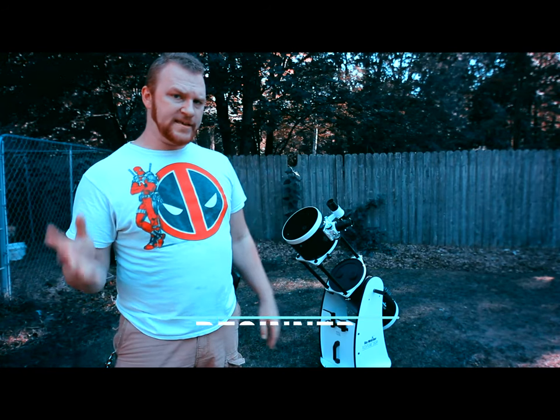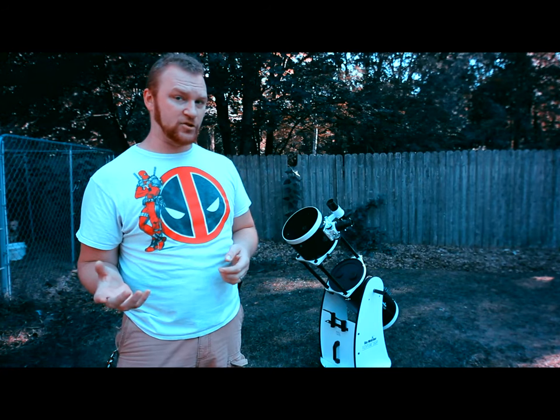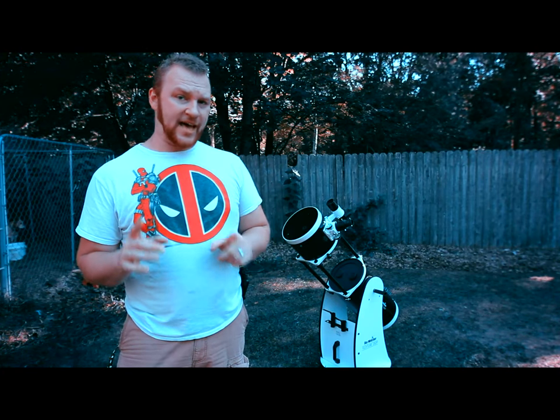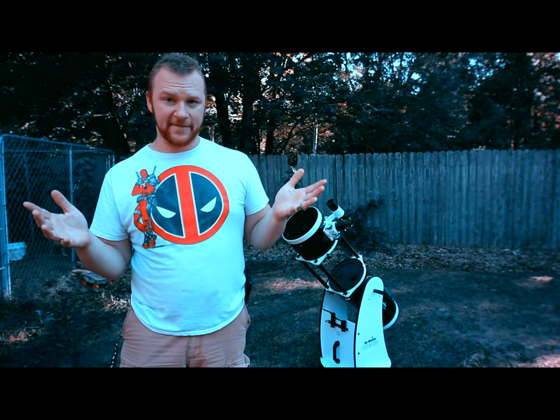Hello everybody and welcome back to beginner astrophotography. In this video we're going to do something a little bit different. We're actually not going to talk about astrophotography — we're going to be talking about visual astronomy.